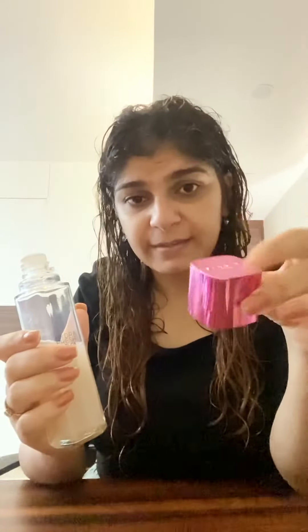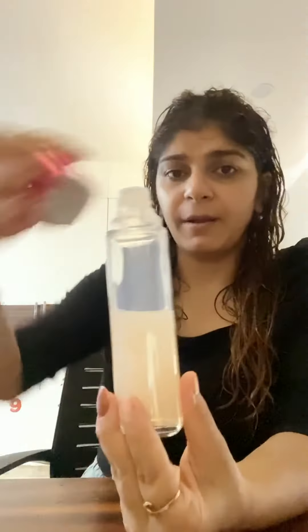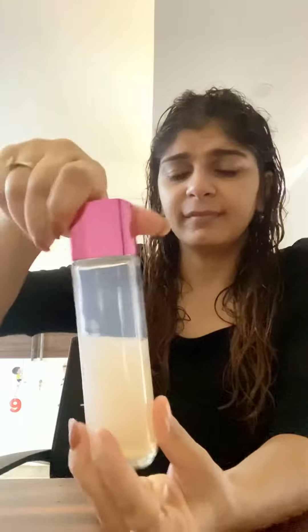This is a glass bottle, so be really careful if you have small kids at home that they don't break it. It has a very cute pink metallic color cap. I just take a few drops on my palm, rub it in both hands, and apply it all over my face.